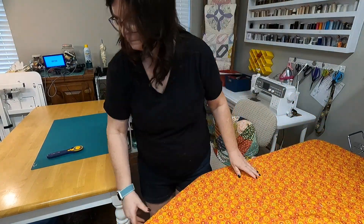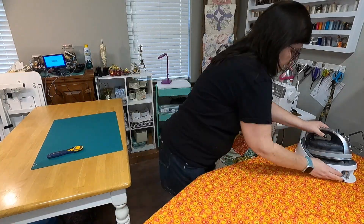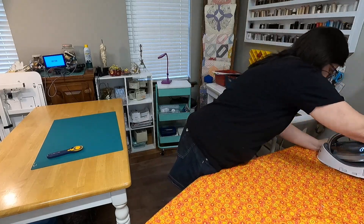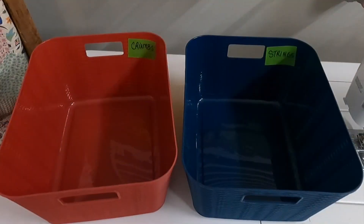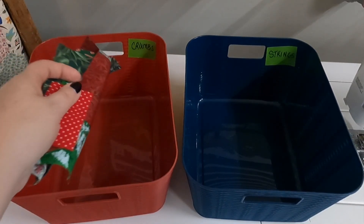For sewing I love to use up any odds and ends of thread. This is a great way to use up those partial bobbins — it's very scrappy and forgiving, and you don't have to worry about matching thread. I like to take two bins — two different colors — one for my crumbs and one for my strings.